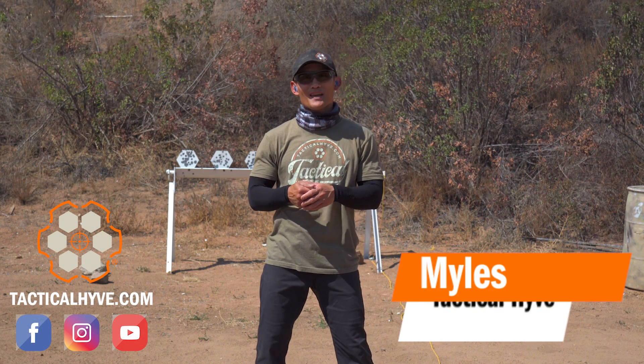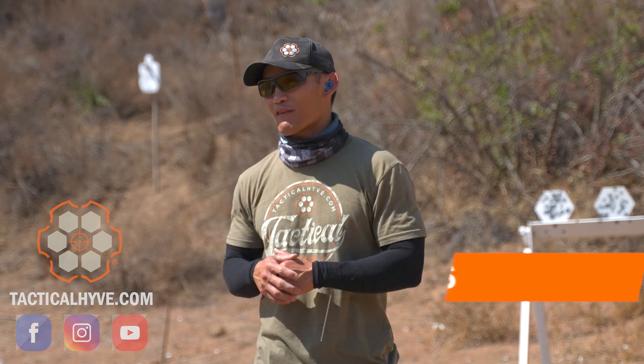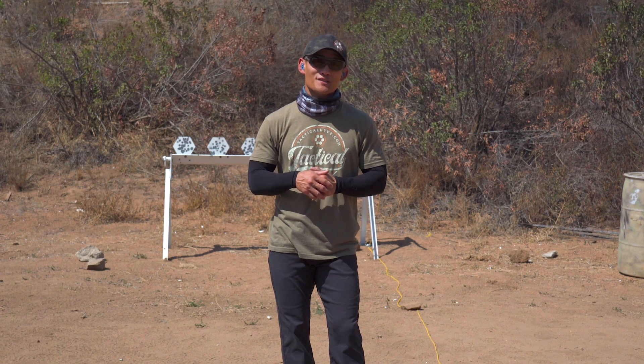Hey, Miles here at Tactile Hive. It's Thursday, which means we are going to validate what you did on Monday's dry fire session, and we're going to be working on shot anticipation.